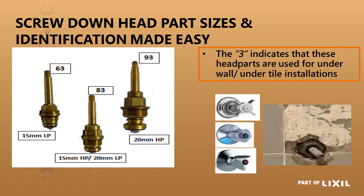The one ending in 3 is the longer head part for anything built into the wall. The body is concealed and the spindle has to be long enough to come through all the tiling and plaster, with the handle on the external part of the wall. The 6 is 15mm light pattern, the 8 is 15mm heavy pattern or 20mm light pattern, and the 9 is for 20mm heavy pattern.